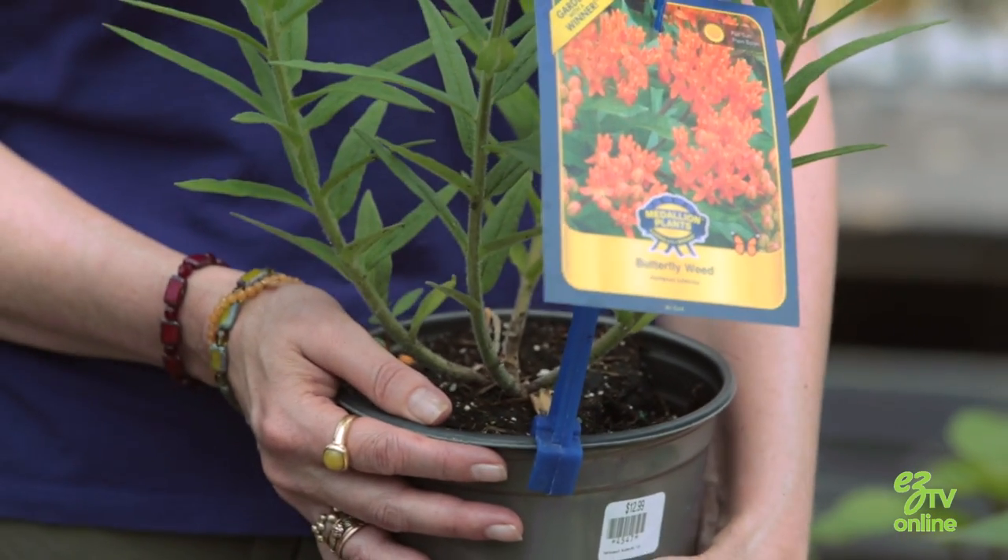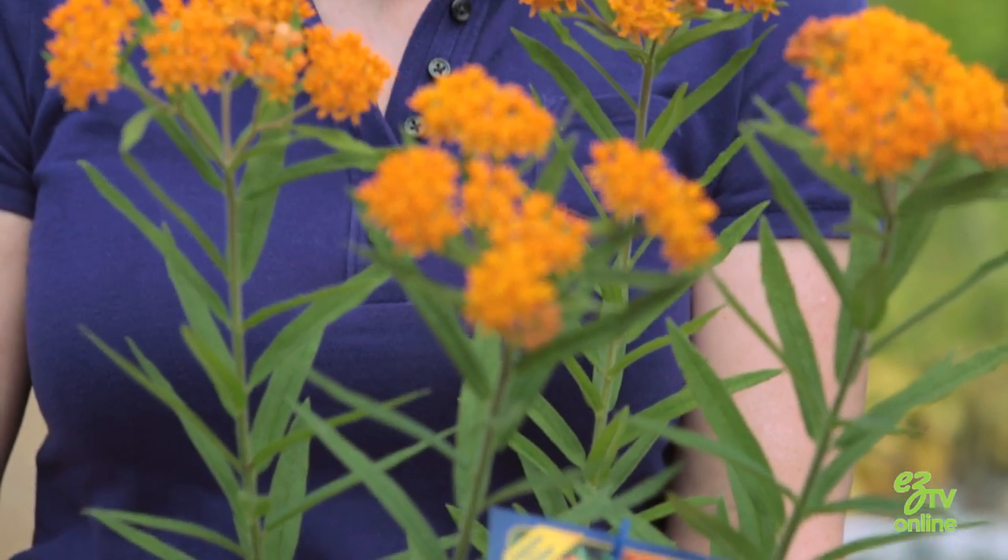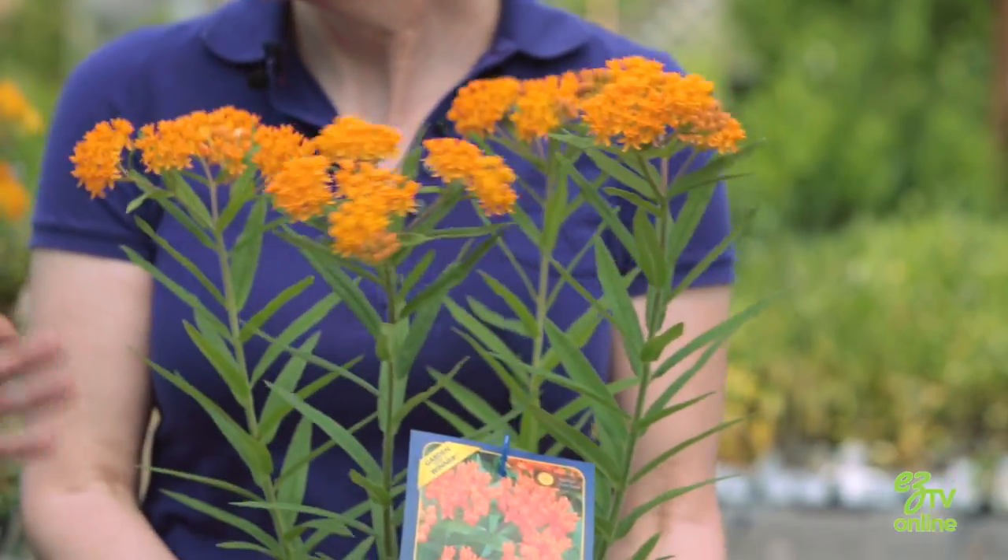This is actually butterfly weed. Beautiful — so where would you get it? I would get it at any garden center or nursery. This is very easy to find nowadays. Common milkweed reproduces by rhizomes, so it's got these underground roots that go along under the soil and pop up new plants everywhere. This is so much better because it does not spread by rhizomes, so it's not going to form colonies and take over the world. This is going to form nice clumps in your garden.